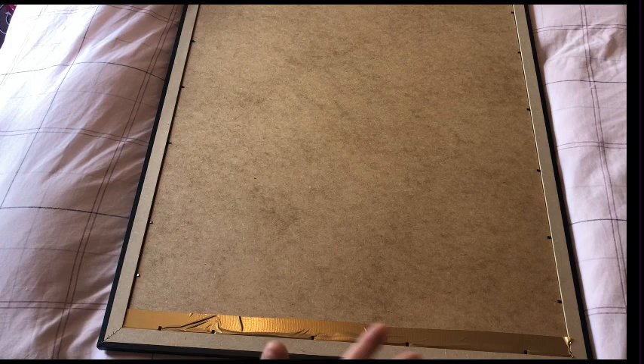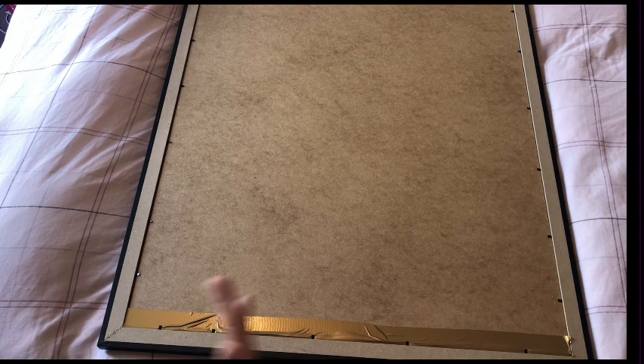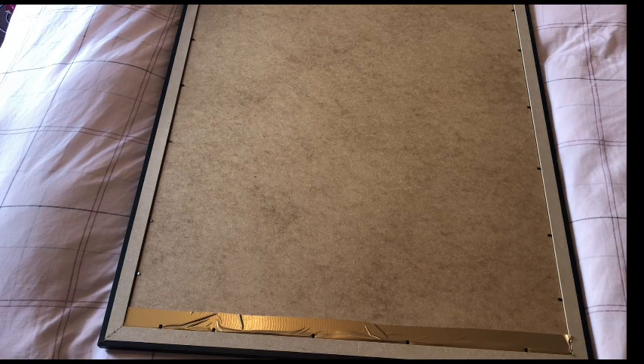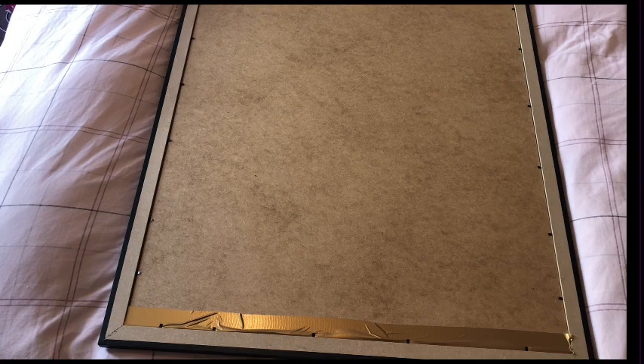I have absolutely loved working on it, but I started it for my spring flings, and then obviously I have done lots and lots of canvases in between doing this. Then I decided I'm going to get this finished before I go on my holiday, and I finished it on the 2nd of August. So my Instagram and my Facebook have seen the finished product, but for those of you who are not on my Instagram or in my Facebook group, here it is.